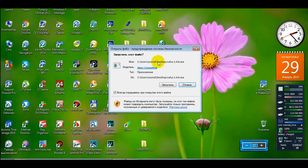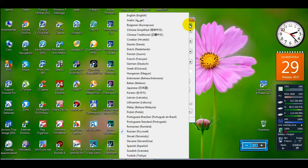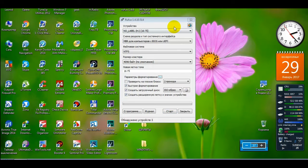На эту флешку мы будем устанавливать операционную систему Windows 7. Запускаем Rufus. Как видите, сразу здесь по умолчанию выбираются языки — выбран русский. Это немножко устаревшая версия, 1.4; я работаю на этой, и всё нормально.